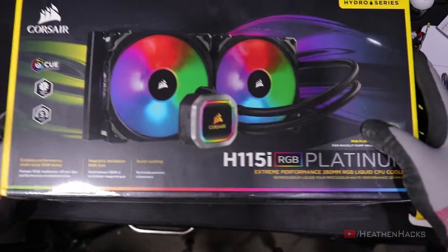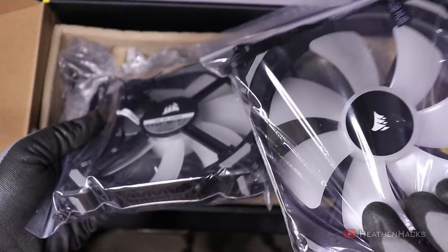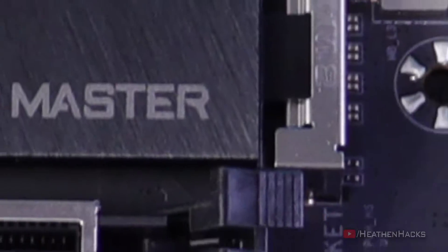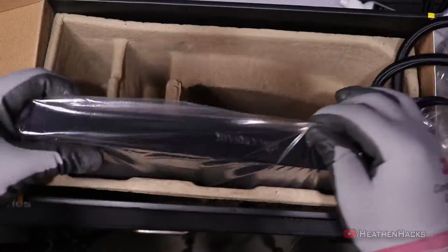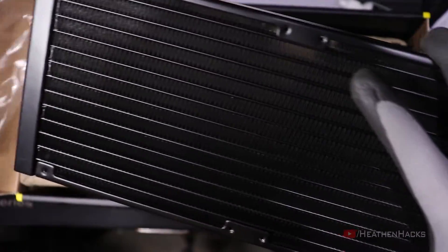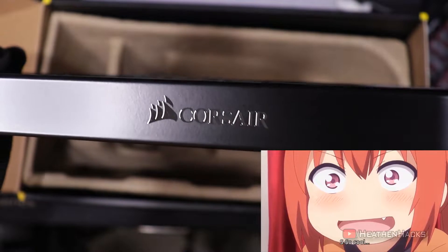Here's the H115i box. Inside the box is the Warranty and Quick Start Guide, two pieces of Corsair ML140 Pro RGB fans, the CPU water block and pump, a micro USB to USB header that will be attached to the motherboard for iCUE integration, mounting kits for all the modern Intel and AMD CPUs, and the 280mm radiator that will be placed at the top of the case and will act as an exhaust as well. Look at that shiny Corsair logo — fancy!